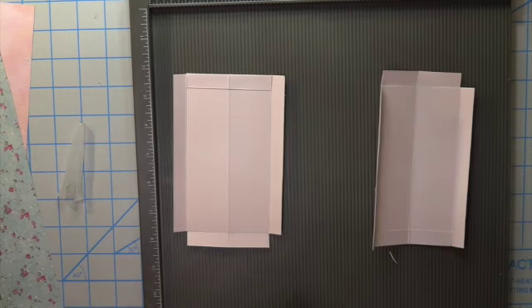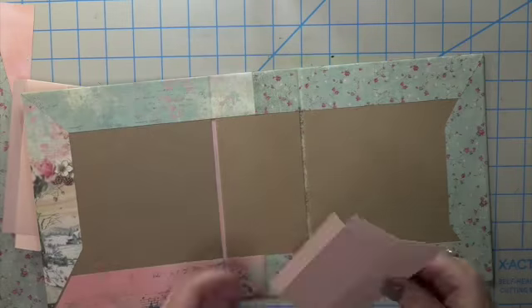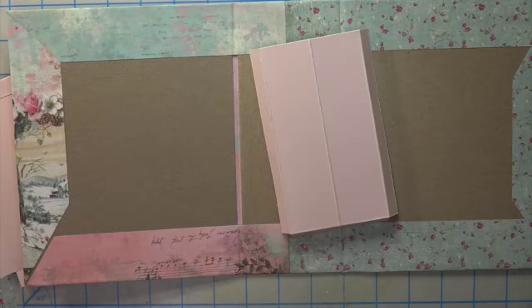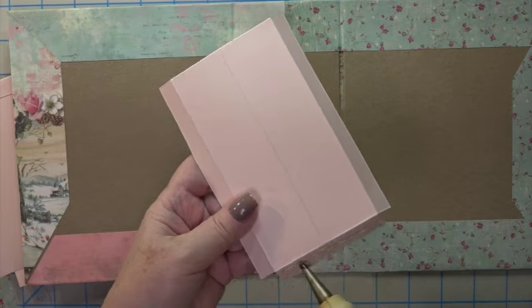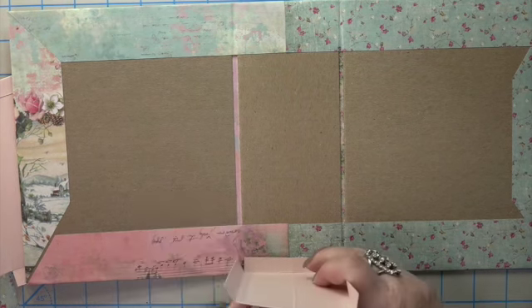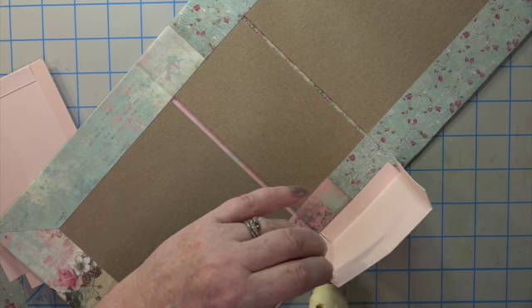Take your bone folder and crease down all the edges. Turn the small side up, fold it over, then fold the center back and forth — this is what will bend when you carry your gift bag. Use tape or double-sided glue and press it in. The top of the bag is going to be pretty and the bottom is what joins the two sides together.